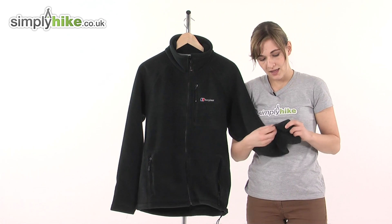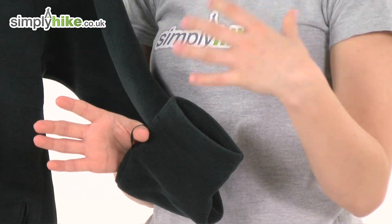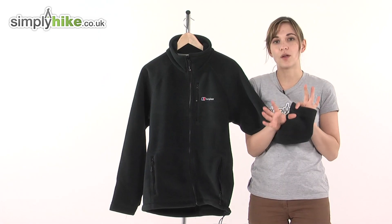If we take a look here on the sleeve, you can see one of the IA attachment points. So if you wear it underneath a shell, the sleeve won't ride up.